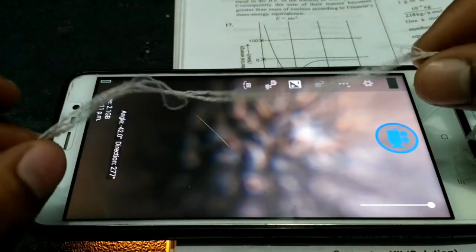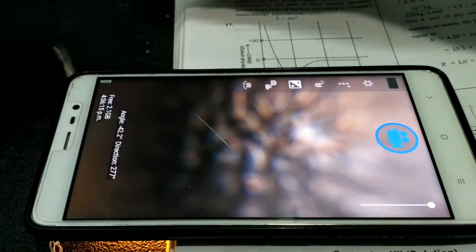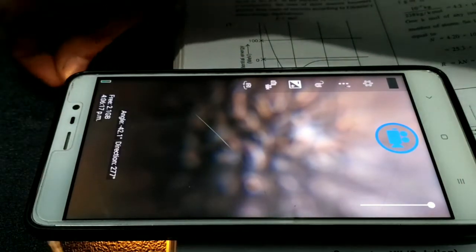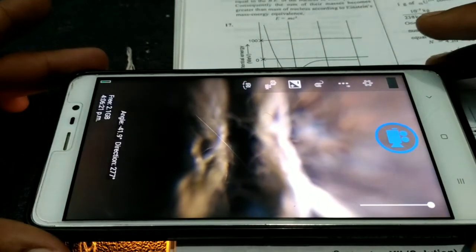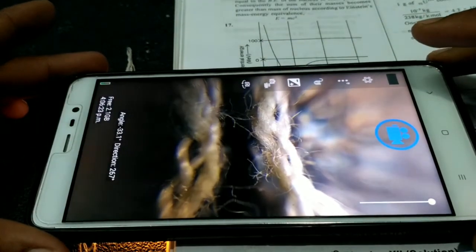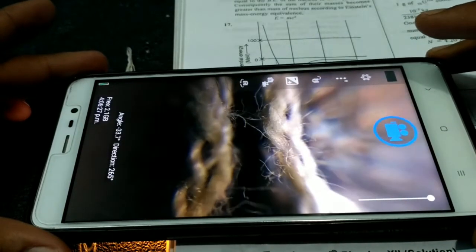Now we will observe a cotton thread. Further in this video, I am going to show some more images that I have captured with my camera.